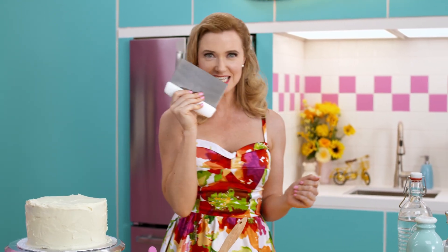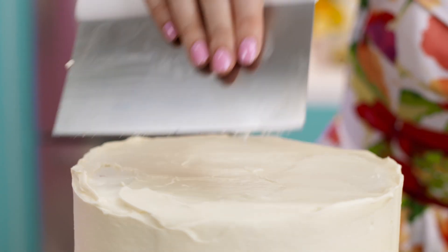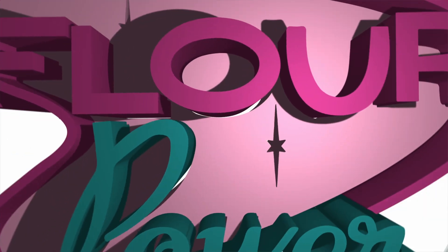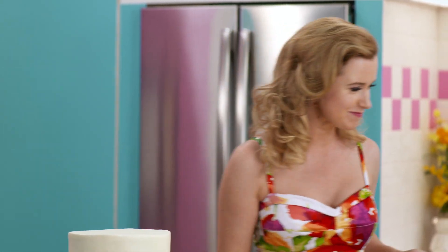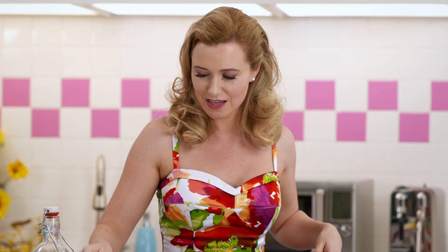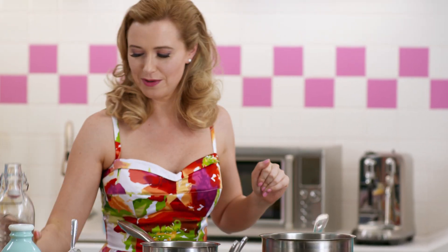This icing is looking good, but I want it to be really smooth, and for that I have a secret weapon. Look how smooth that is. But I promised you a caramel drizzle. Caramel is so much easier than people think — it's a little sugar and a little water, some butter and cream, and that's it.